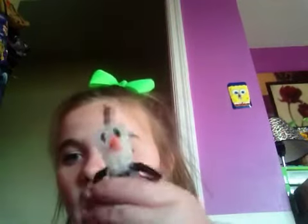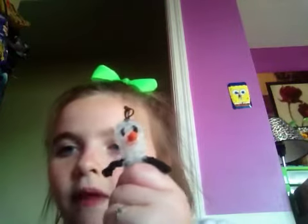And then I have Olaf. My friend made this so I don't know who it is by — I think she made it without a video. And then I have this cute little egg charm my friend made.